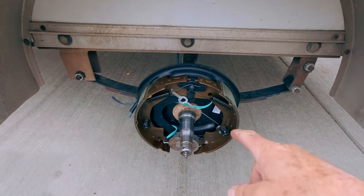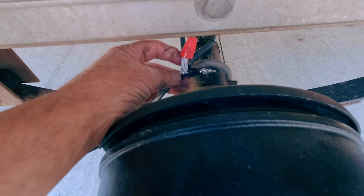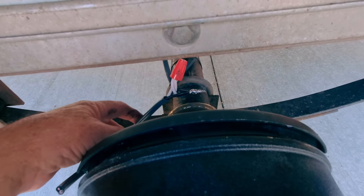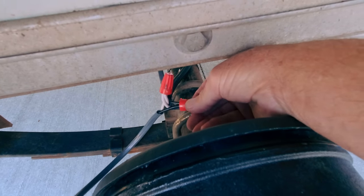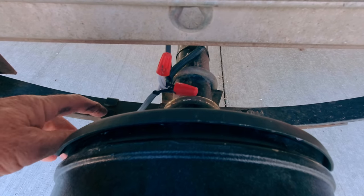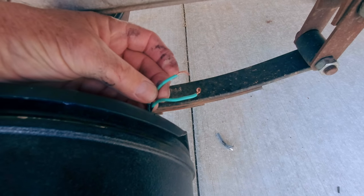Everything is exactly the same on the opposite side of the trailer, except you have the extra wire that comes in from the front hitch. On this side, I brought the main leads together — the white from the other side, the black from the other side, and then the white and black from the front of the trailer, plus a pigtail. I soldered these together and then put a cap on both, snugged it down, taped it, and used liquid electric tape to make sure continuity is good from the front of the trailer across to the other side. The pigtail attaches to the two green wires just like on the other side. These green wires have no plus or minus — it doesn't matter which way you hook them up.